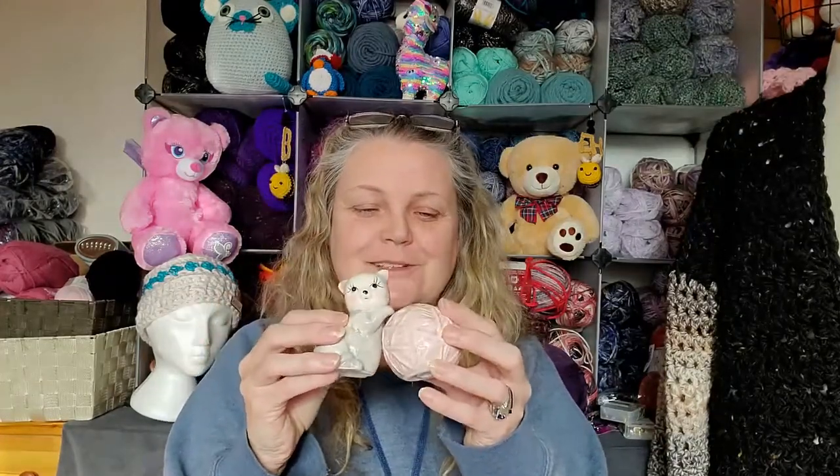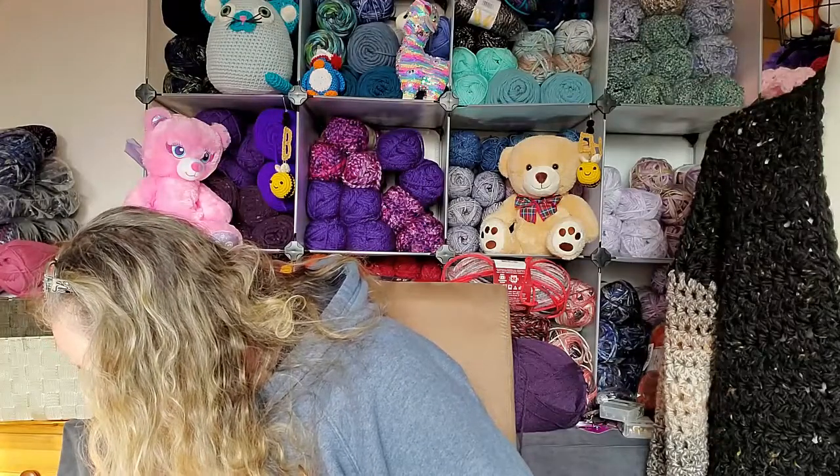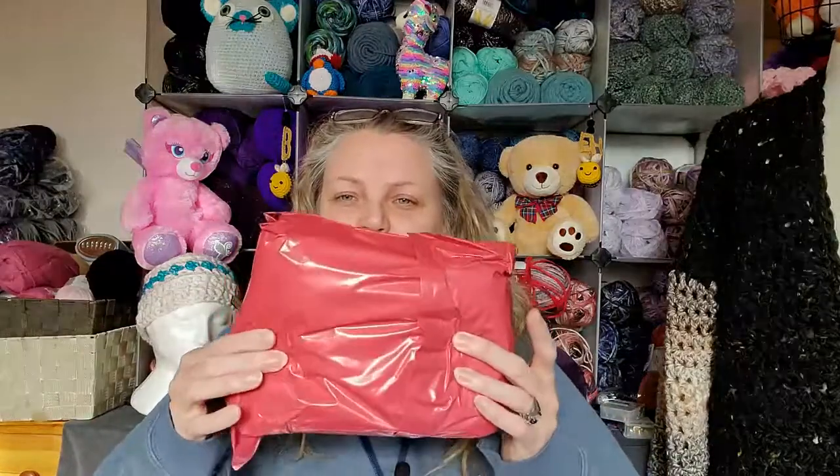Oh, thank you. I can't even believe that — I've never seen anything like that. That's precious. This one's for tomorrow — it's squishy, so who knows. Thank you so much sweetheart, that is gonna get used every freaking day. Even if I don't need salt and pepper I'm gonna use it every day because it's just too adorable.